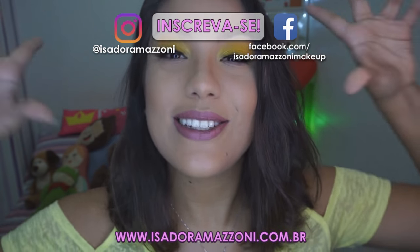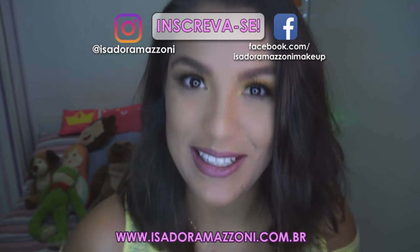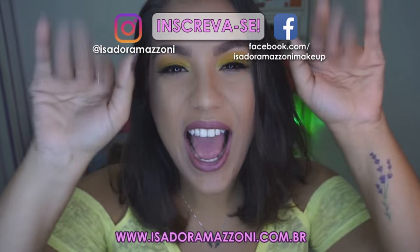A gente vai brincar mais com cores daqui pra frente. Se quiser me seguir nas redes sociais, estão todas aqui na tela pra vocês. Eu compartilho em qualquer lugar. Então é isso — um beijo, fiquem com Deus. Até o próximo vídeo. Tchau.